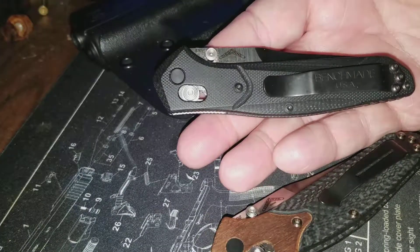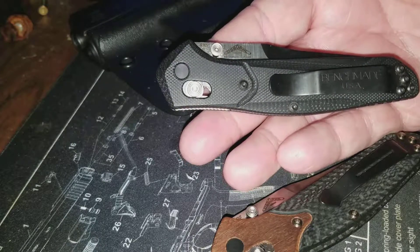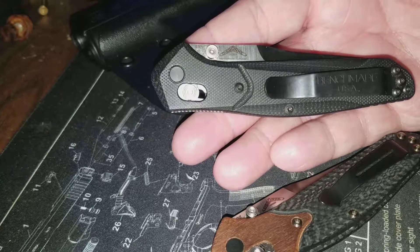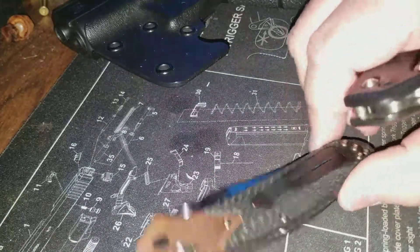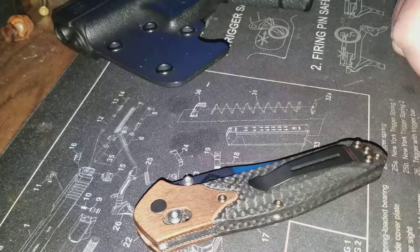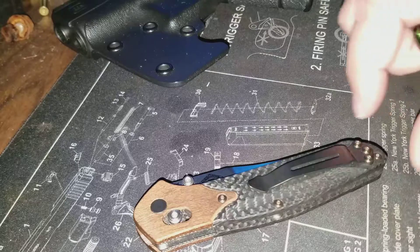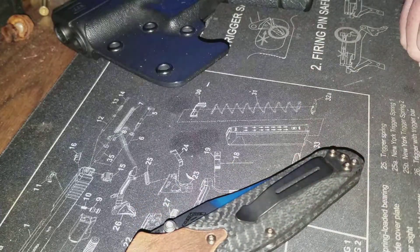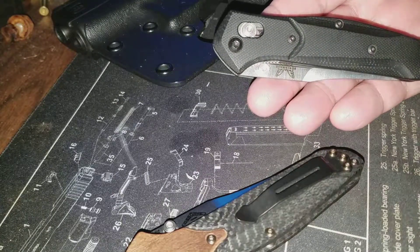I wanted a backup because I fell in love with this knife. I was never really a Benchmade fan — I've owned several and always sold, traded, or gifted them. But I bought this 940 because of all the love it gets on YouTube, and I see why. It's become my favorite knife ever. I don't see me ever going without one now, so I wanted to get a backup. I don't think the G10 will crack like the wood did.